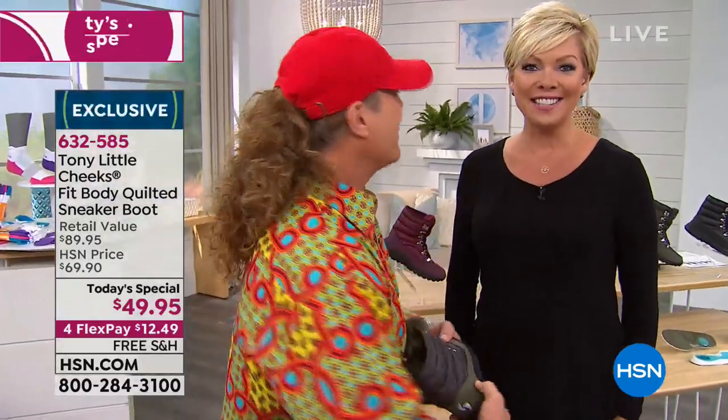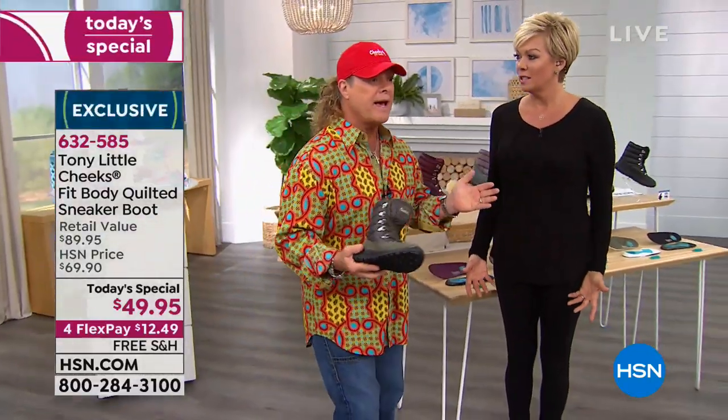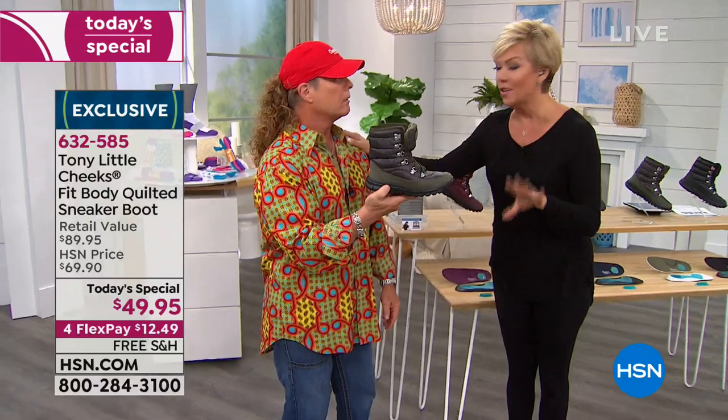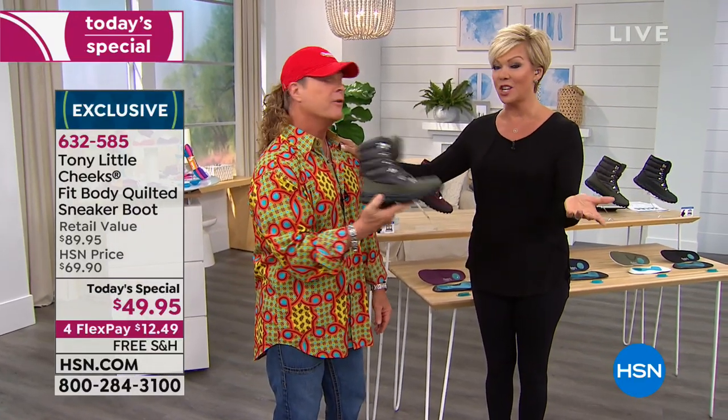Happy Holidays! It's so close. It's got to be today because this is the only day you get this price. And by the way, you've got extended returns in effect right now, so you've got all the way through the end of January.